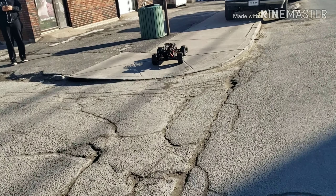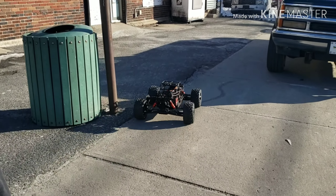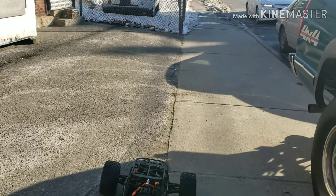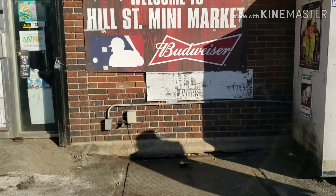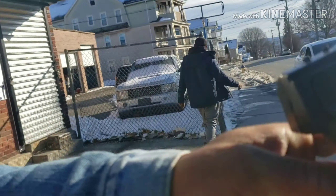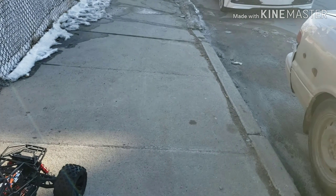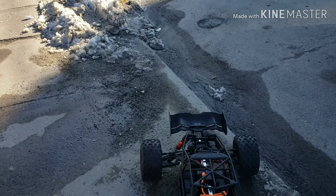I custom fitted that cage to the car too. That's not even supposed to be up there — it's supposed to have a Lexan body. Oh boy, this thing is off the hook! This is an Axial Yeti cage on the top of this right here. Whenever man, just come by — I got two more in the way. Bye!